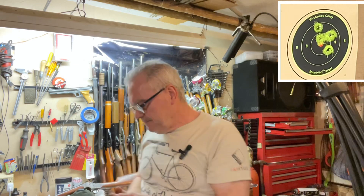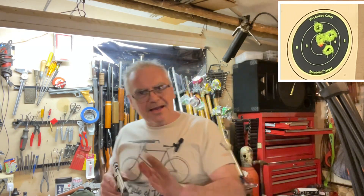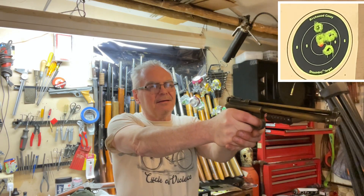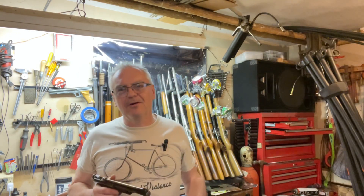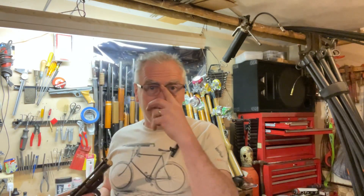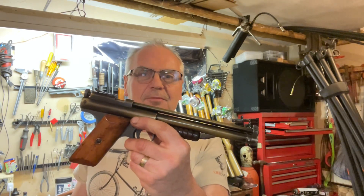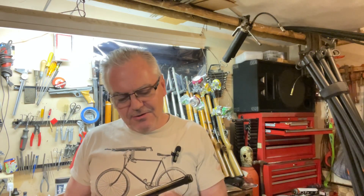That one went a little high. You'll notice on the first shot I pumped it once and then loaded it — that gives the inlet valve a chance to seat before you start pumping it more. They're all in one little group except for one just a little bit low. Not a bad shooting gun at all. I still haven't started working on the 130 — the early 130 — because I've been tinkering with this one so much, but now that I've got this one done I'll start working on that 130, and that one will be the next one I get fixed up.